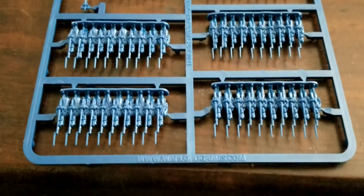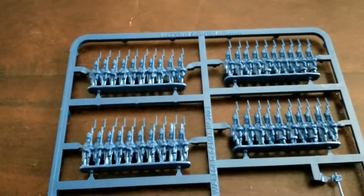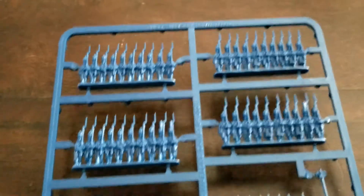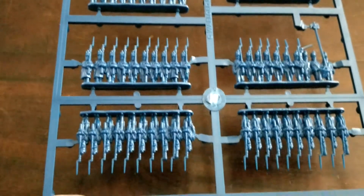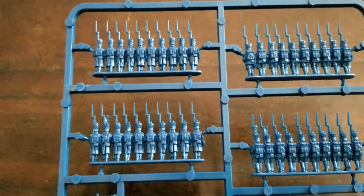We'll flip this over for you guys here to get these guys more right side up. Warlords have just done a fantastic job of capturing detail for these guys. We'll take a look at the back as well, but again it's a very simple affair - just clip them off the sprue and put them on the base.